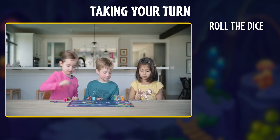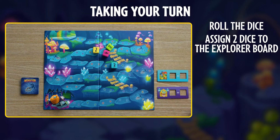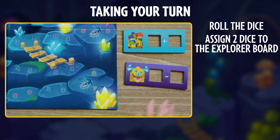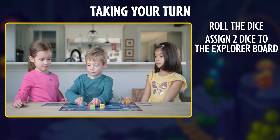Roll the dice by yourself or with your friends. Choose two of the dice to place into your explorer math board and choose two to place on the monster's math board. Be sure to use the addition side or the subtraction side depending on what you want the resulting number to be. That resulting number will be where you get to move.